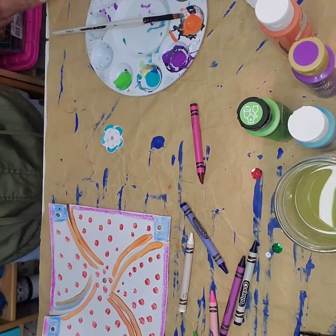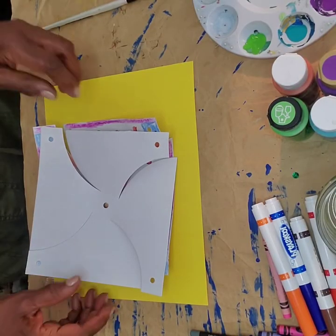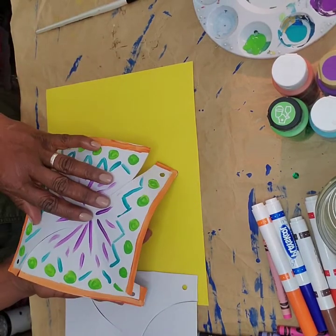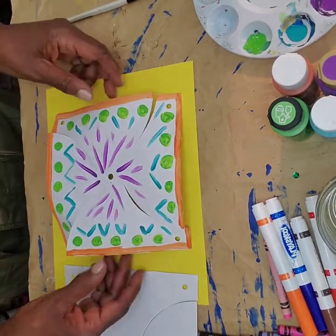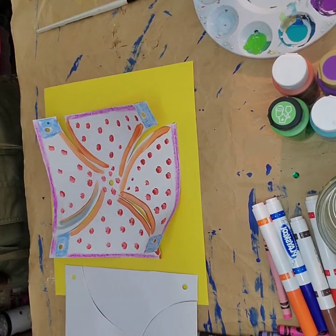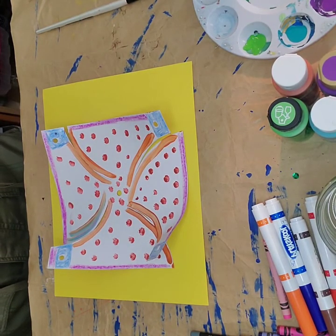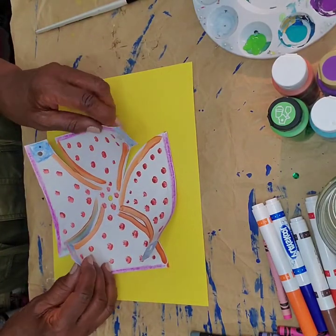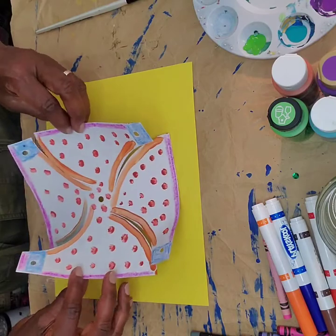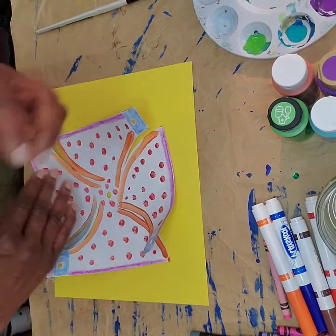Alright, let's get started. Decorate your pinwheel front and back — I used crayons and paints. This is my design for the back, and this is my design for the front. If you use paint, be sure to give it time to dry. Paint one side, then flip your pinwheel over and decorate the other side. It makes it pretty so when it's spinning you see a design on both sides.